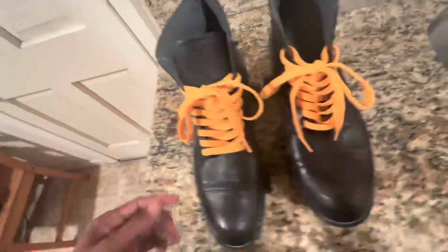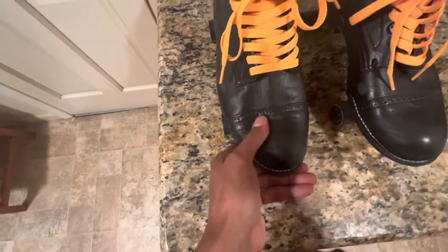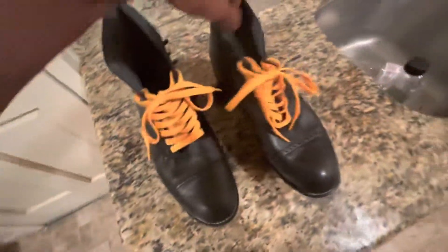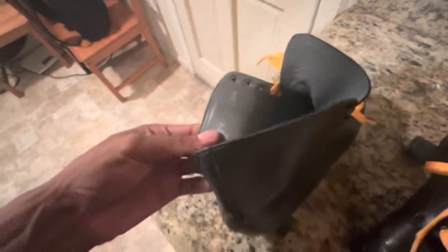First of all I want to talk about the actual boot. This boot is called a Stacey Baldwin boot — they're super soft, hella comfortable. Stacey Baldwin boot, yellow laces. We got the fiberglass wheels, we're gonna get into it though.